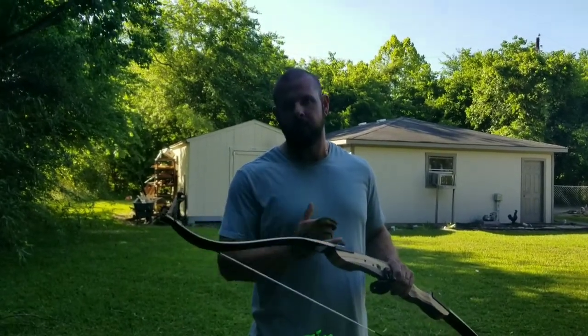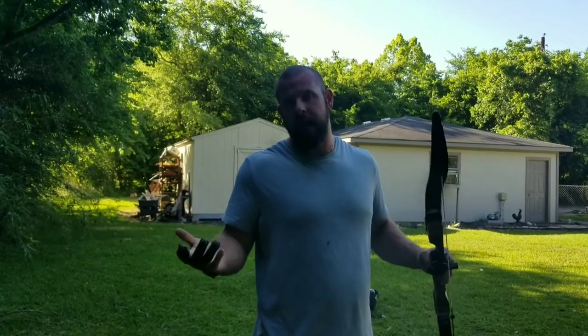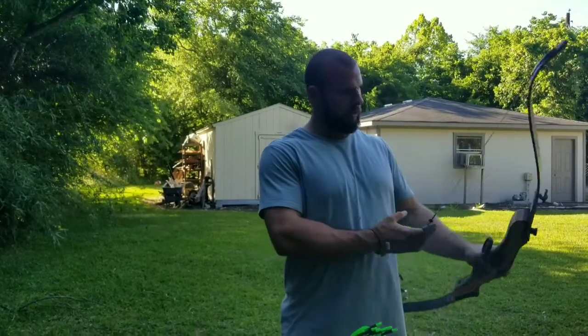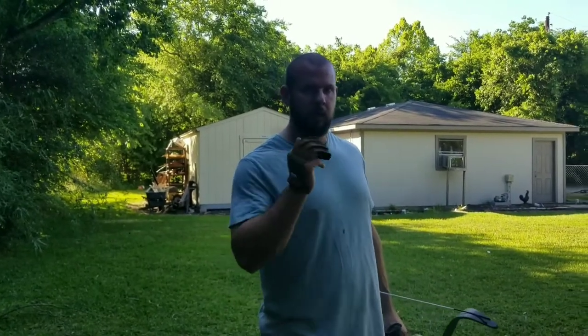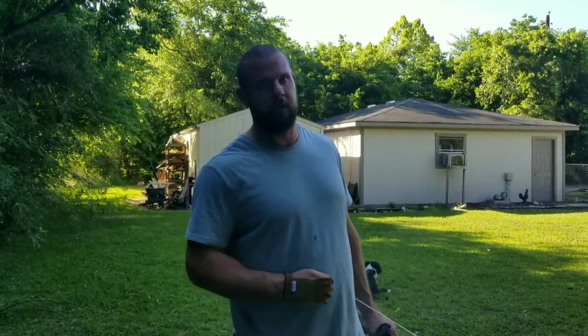I was just going to buy new limbs for my other one — 35 pound limbs — but nobody has them in stock, can't get them anywhere. So I was like, I'm not going to wait, because mine's shooting at a 25 pound draw. So I went ahead and got this one. I'm really curious to see how this one shoots with these new arrows, and hopefully it's a lot better than the velocity and actual travel with my other one. We're going to start in just a second and mark our percentage again today, see if we can do better.